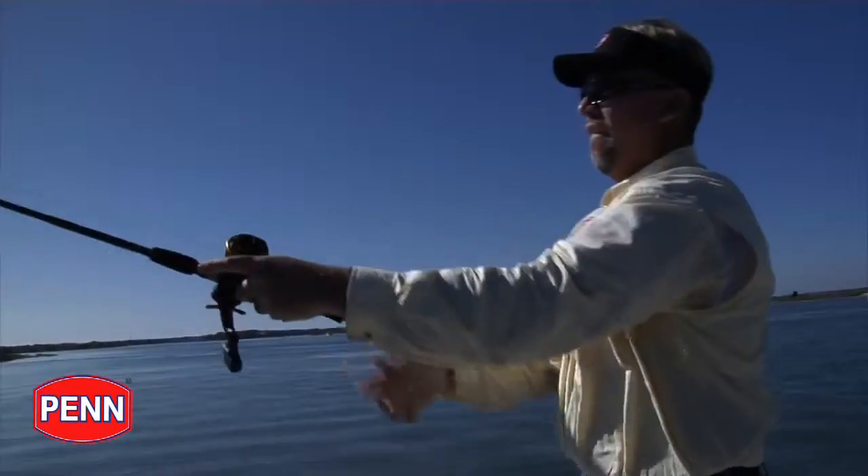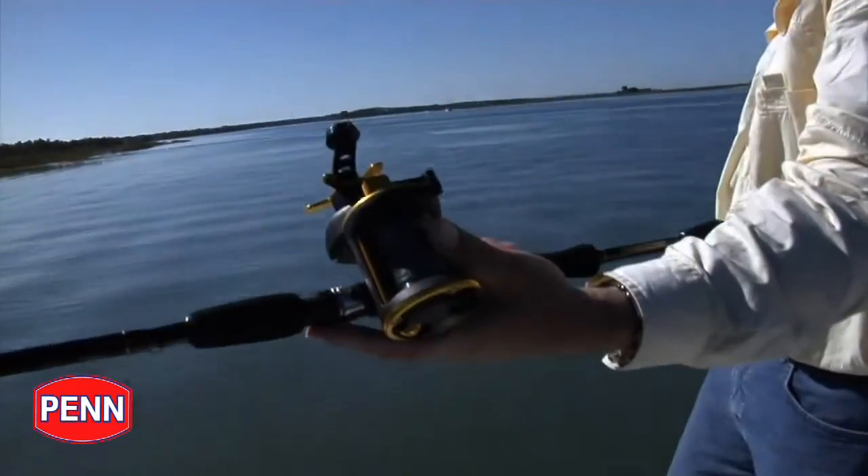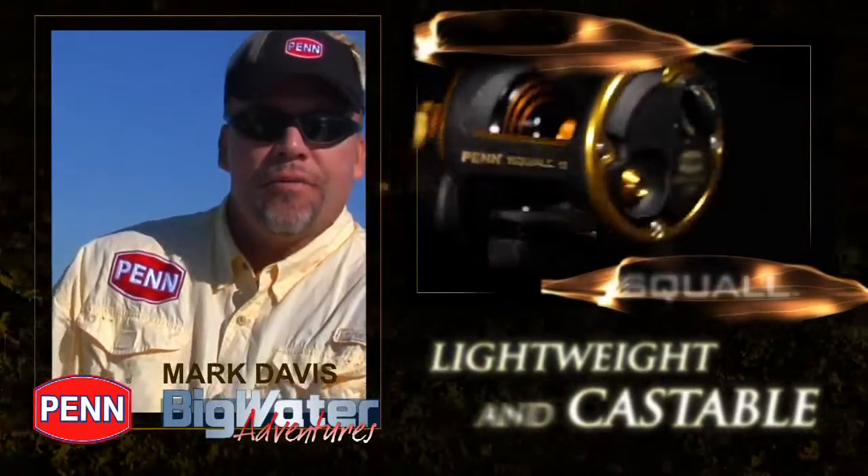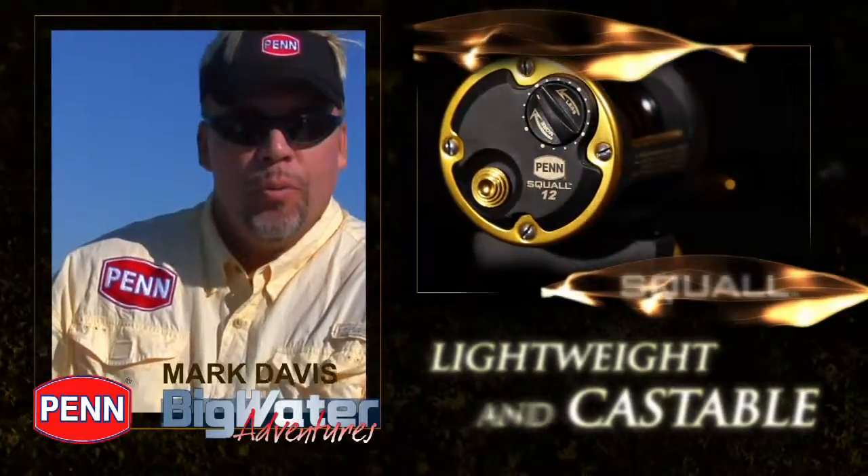The live spindle design of the Squall creates less friction and results in an extremely castable reel. This is achieved when the spindle disengages from the pinion for a free-floating spool, which helps during the extreme acceleration experienced during casting.